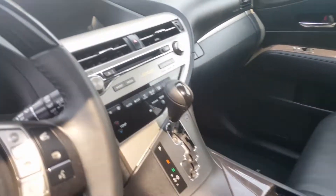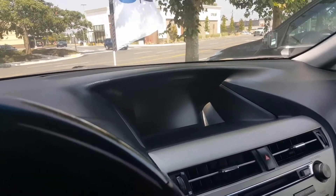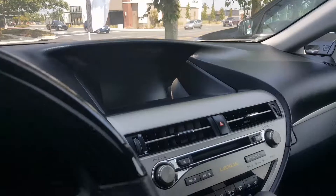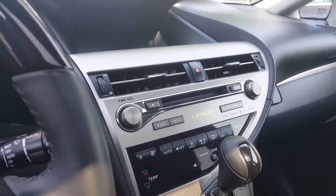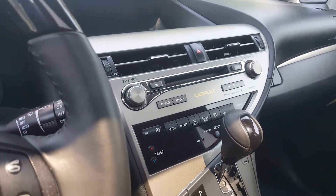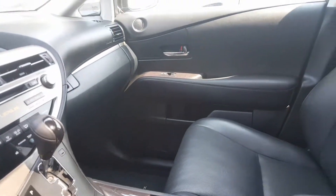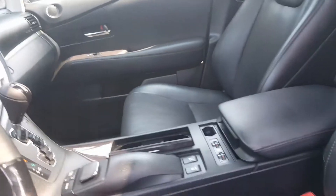You've got fully automatic transmission right there. You've got your audio display that also connects to navigation as well as the rear view camera, so you're getting a lot here. You also have your CD player — not a lot of cars nowadays have that. You've got your climate control as well. You've got power seating, power windows. You've got two position memory seating.